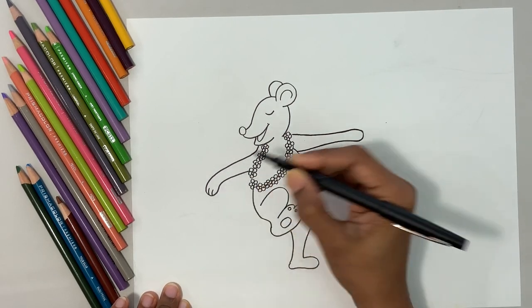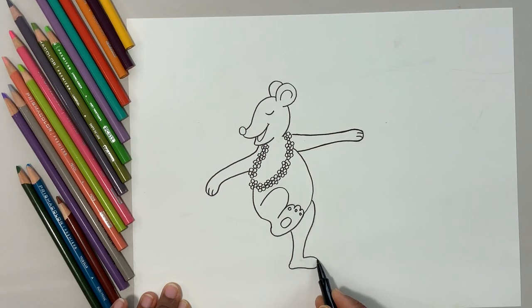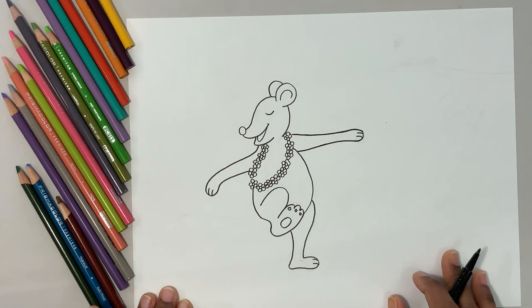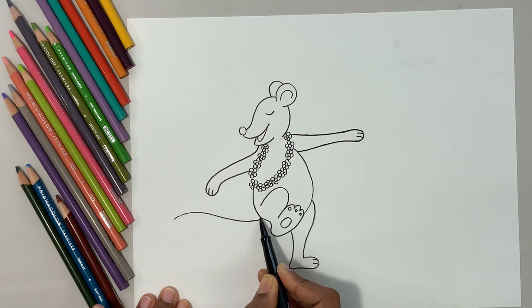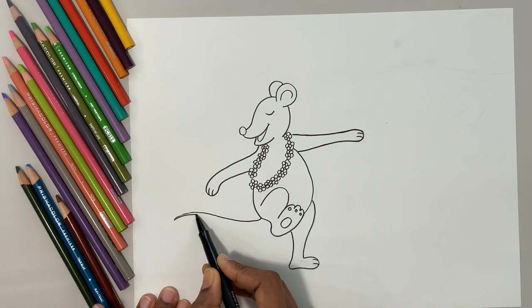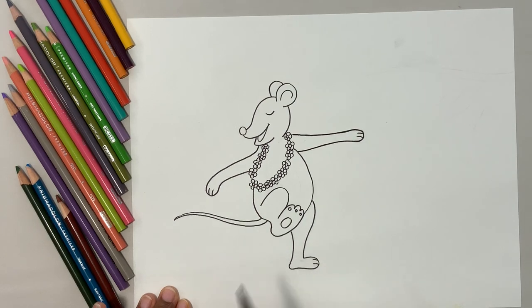Now let's do the curve lines for the toes and fingers. Now the most important thing — the tail of the mouse. Don't make it too fat, okay — keep it thin.